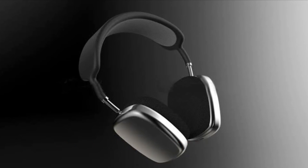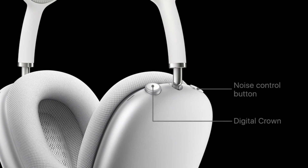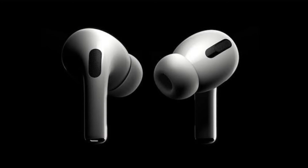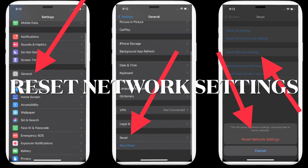If the first two solutions haven't fixed the Bluetooth issues on your iPhone, I would suggest you reset the Bluetooth accessory, because the problem might be with the accessory itself. It's worth noting that the process of resetting Bluetooth accessories varies based on devices, so make sure to check out the user manual if you don't know how to get it done.